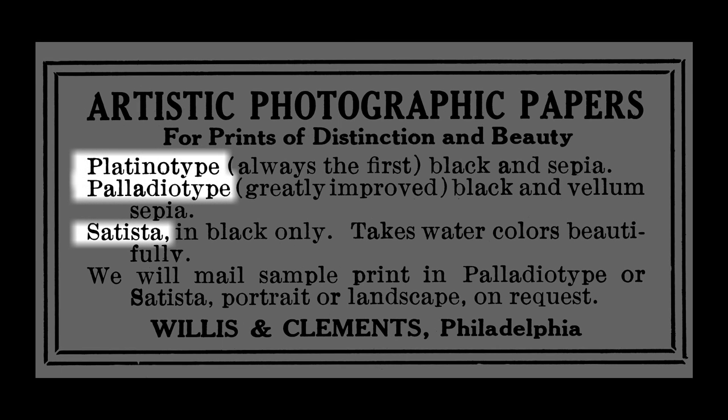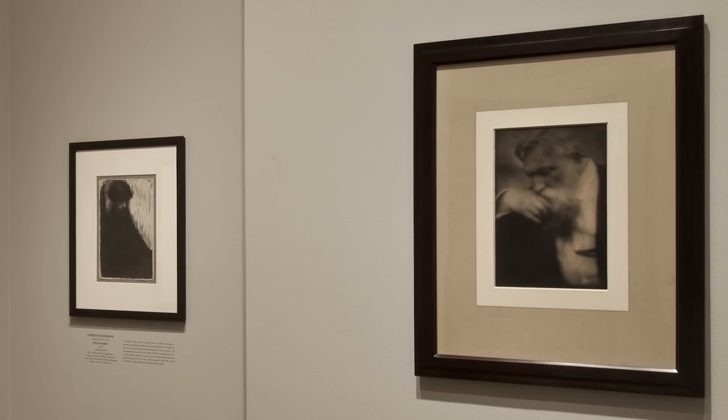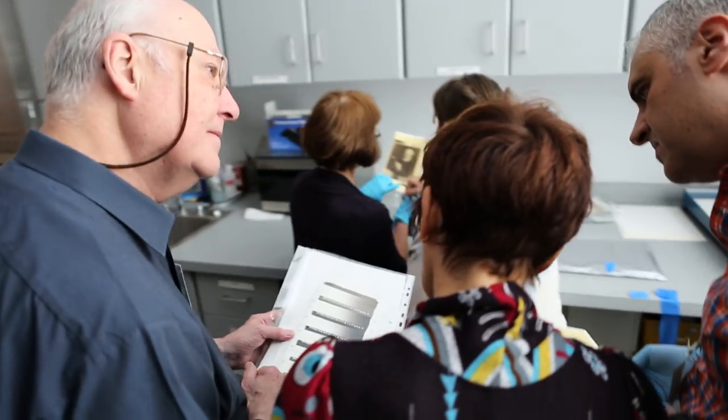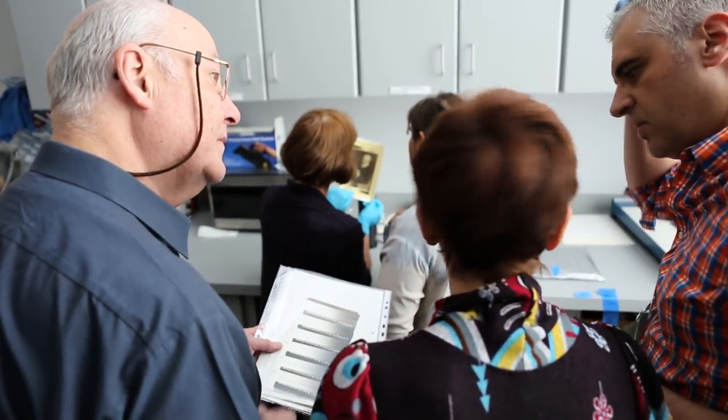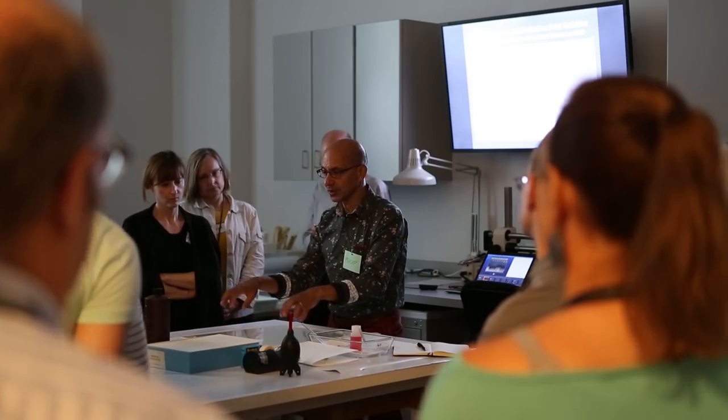Later, other related processes were introduced and were used by artists whose photographs are represented in the National Gallery's collection. The Gallery's research team has worked with an international group of collaborators on a project to understand the complex chemical properties and aesthetic qualities of platinum and palladium prints to ensure their long-term preservation.